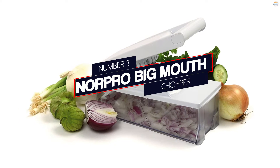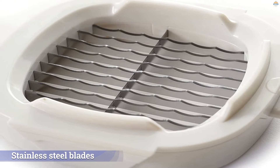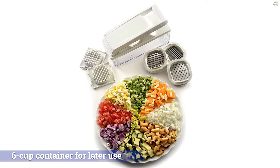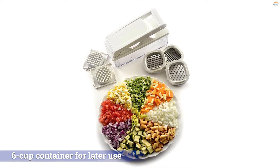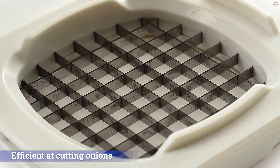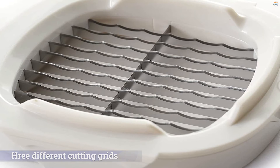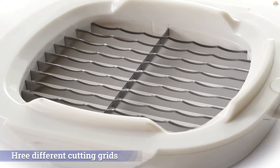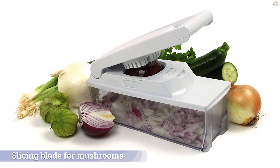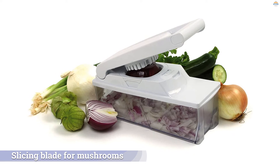Number 3: Norpro Big Mouth Chopper. The blades are stainless steel and all parts are dishwasher safe. A lid is included so food can be stored in the 6-cup container for later use. In testing, we found this tool was efficient at cutting onions, and unlike tools with moving blades, this made neat, even cuts — all you had to do is load a halved onion and push down to shove it through the blades. This comes with three different cutting grids: a 1/4-inch dice, a 3/8-inch dice, and one that creates 1/4-inch slices or strips. We particularly liked the slicing blade for mushrooms.